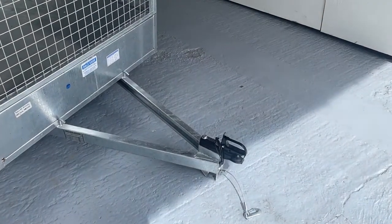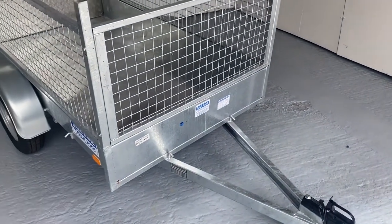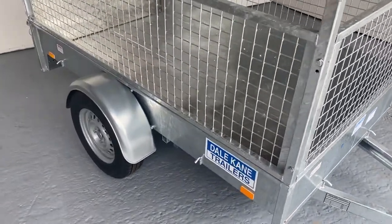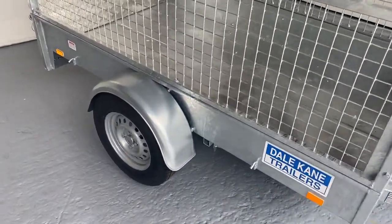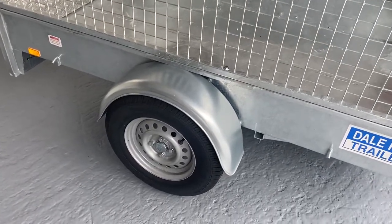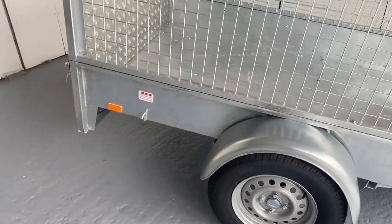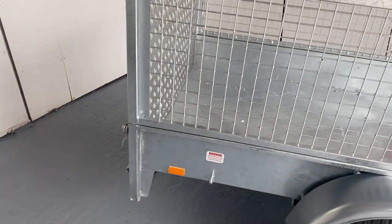It has the cannonball hitch, breakaway cable, tie-down points here at the front, tie-down points at the side, reflectors, heavy duty wheel and tire combination, and a proper galvanized mudguard. As you can see, the cross members are made from box iron — no folded steel here — and it's well supported at the rear.